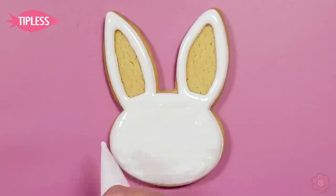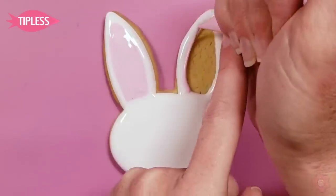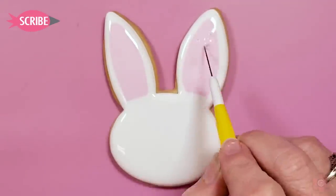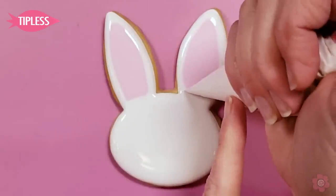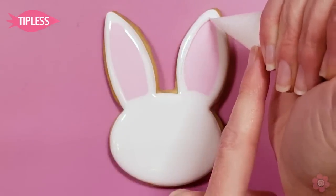This is more of a wet on wet technique, so while that white is still wet I'm going to go in and add the pink of the ear and just fix any areas and reshape. You can even go back in with a little bit of white flood if you need to reshape any of those areas.